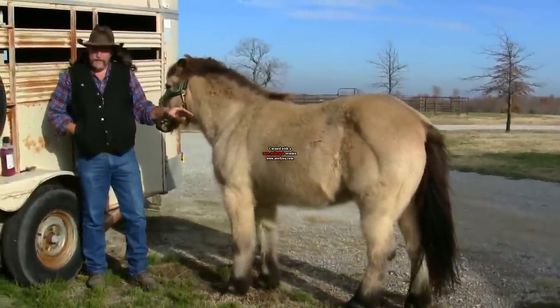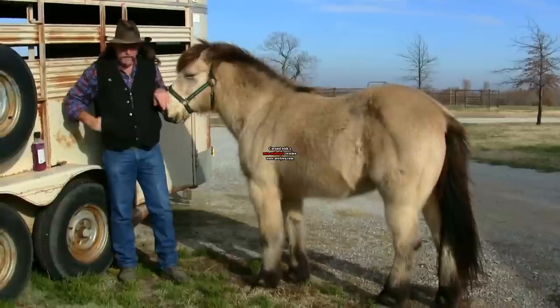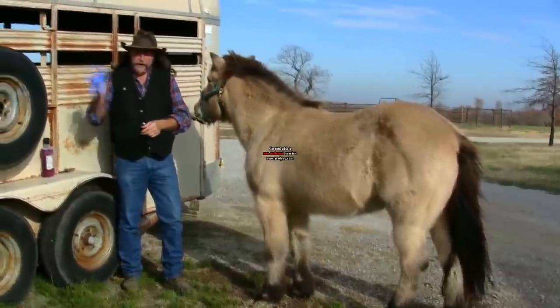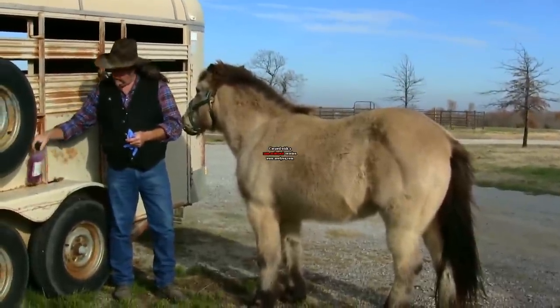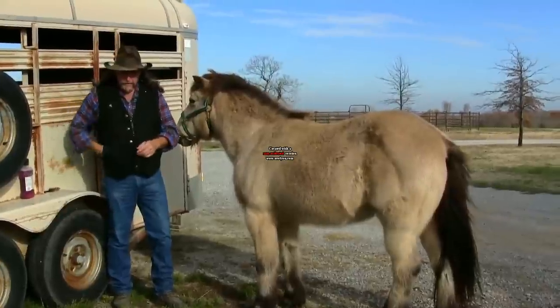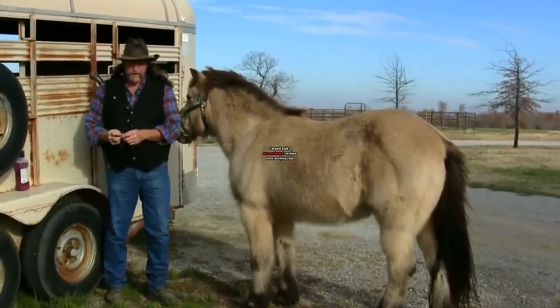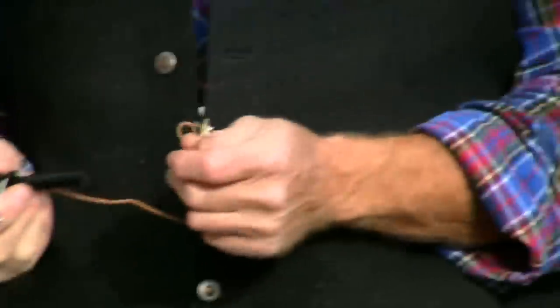Now, this horse is perfectly healthy — there's nothing wrong with it, which means it may not like what we're going to do. The first thing you're going to want is a pair of surgical gloves. We also have a bottle of alcohol for disinfectant. Now I'm going to show you a close-up of what I've got going on here. What I have here is what's called an animal, a livestock thermometer.